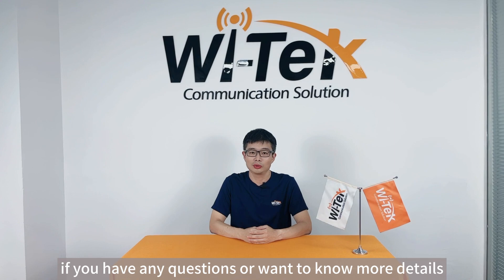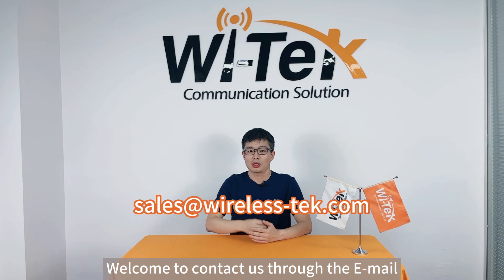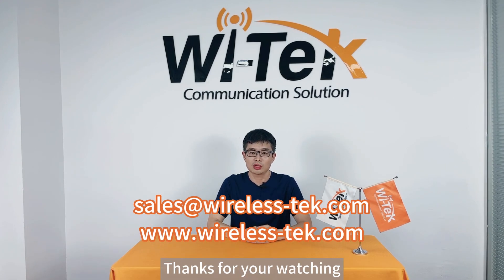That covers our content for today. If you have any questions or want to know more details, welcome to contact us through the email and website shown below. Thanks for watching.